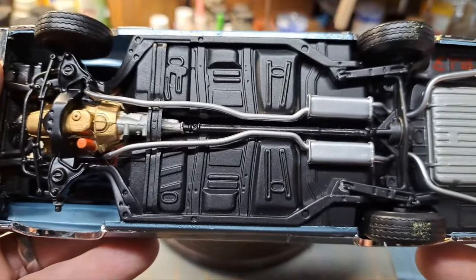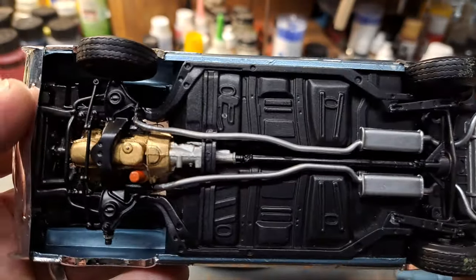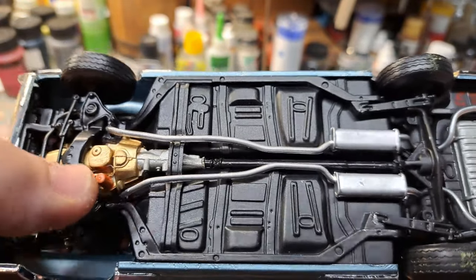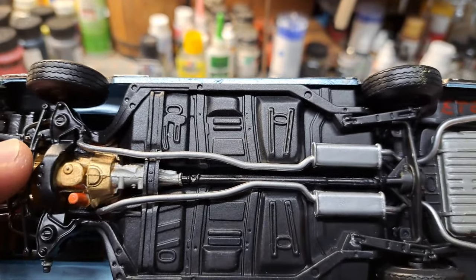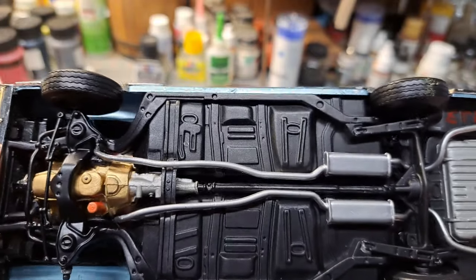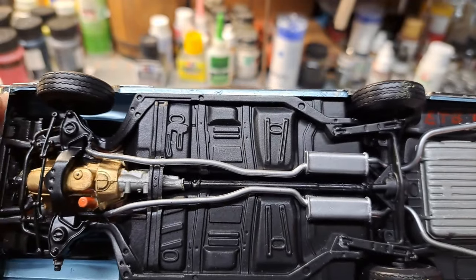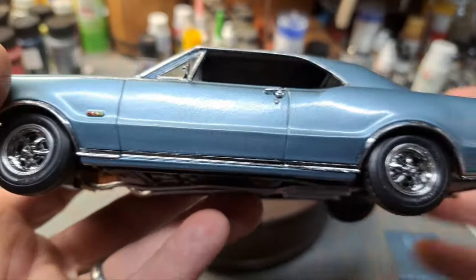I built this in 2017. Looking at the underside — I put a Fram filter on it, one of my favorite filters. Just detailed the underside there — pretty basic build overall.